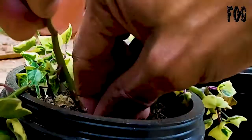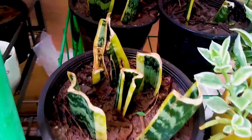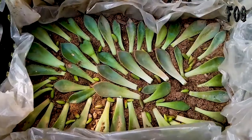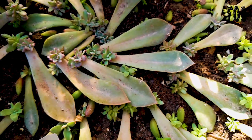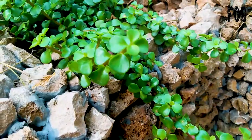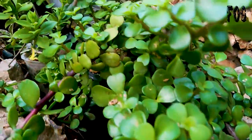You can even grow a succulent from its leaves. I remember the first time I grew my first plant — it was a Graptopetalum. I got so excited and was telling everyone, 'Hey, look at this, a new plant is coming out of a leaf!' But now it's not an exciting thing for me because it's routine.